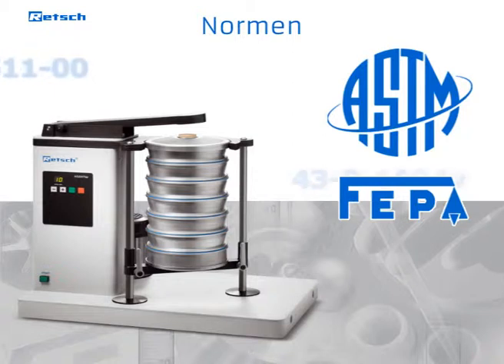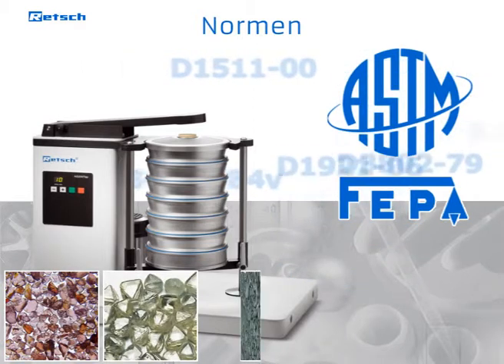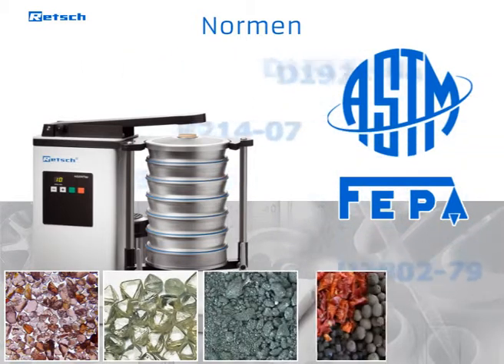Therefore, the AS200 TAP is often used for products such as abrasives, diamonds, metal powder, spices, or activated carbon.